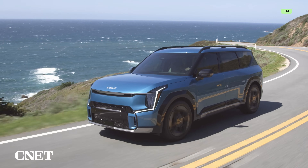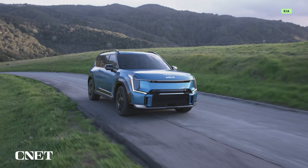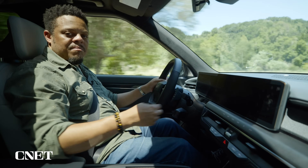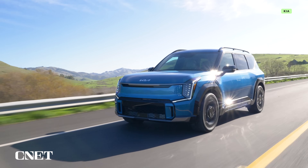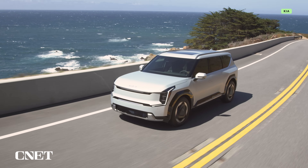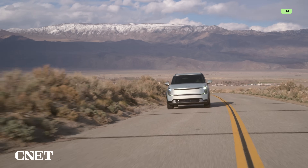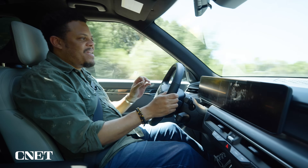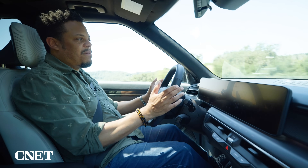One-pedal driving has its pros and cons. On the advantage side, at low speeds this is probably one of the easiest ways to maximize efficiency and range, because every time you come to a stop or slow for traffic you're getting as much energy back into the battery as possible without wasting any to friction heat. You're not going to blow the EPA estimate out of the water, but this is probably the easiest way to get as close to that mark as possible. That said, at high steady-state speeds — like doing 65 or 70 mph in a straight line for 30 minutes — maintaining precise pedal pressure can be fatiguing, and dropping down into coasting mode is actually more efficient.